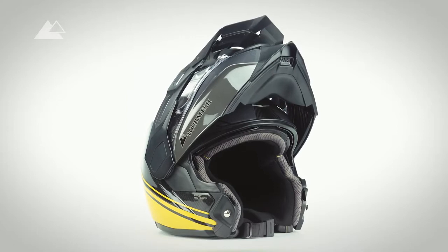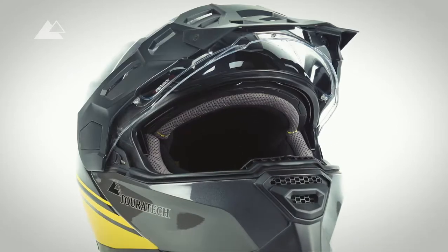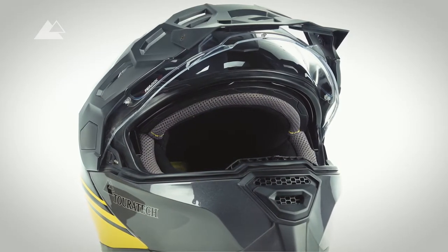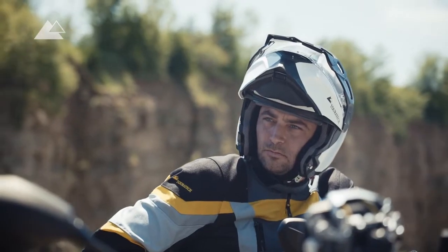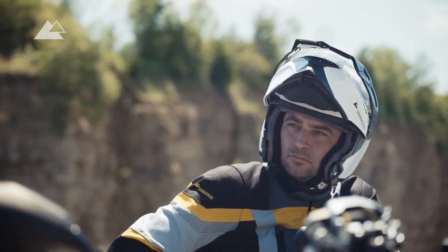No matter if with flipped up or closed chin piece, the Aventuro Traveller provides a wide field of view, even in the edges. In the upper position, the chin piece is secured against accidentally flipping down.